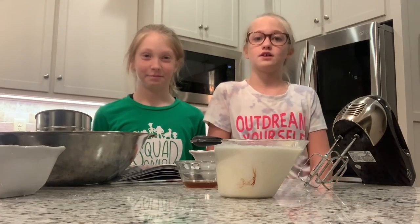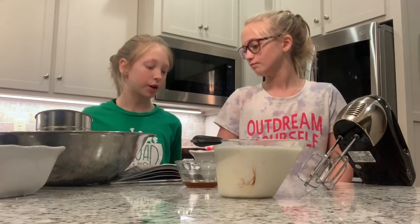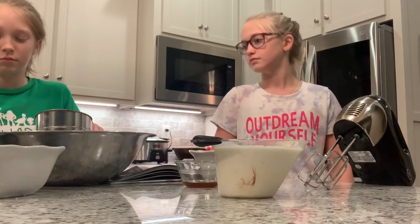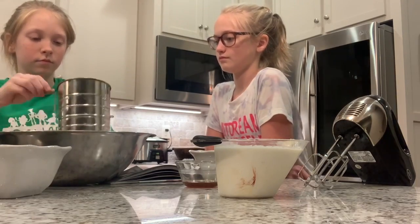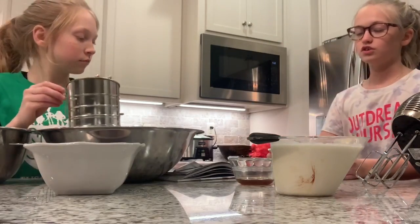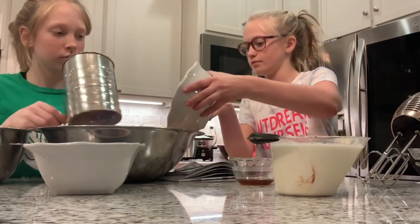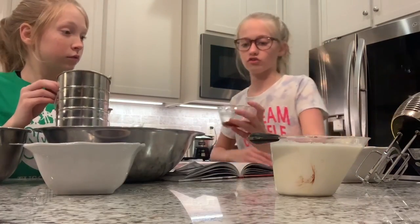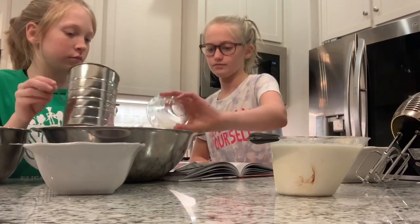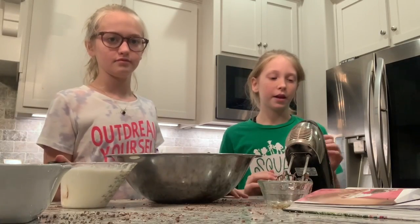Now we're going to double the icing recipe. First, we are going to add seven cups of powdered sugar and two cups of cocoa powder and sift it. Next, we're going to add two sticks of unsalted butter and two teaspoons of vanilla extract. Next, we are going to add two cups of heavy cream and then we are going to combine.